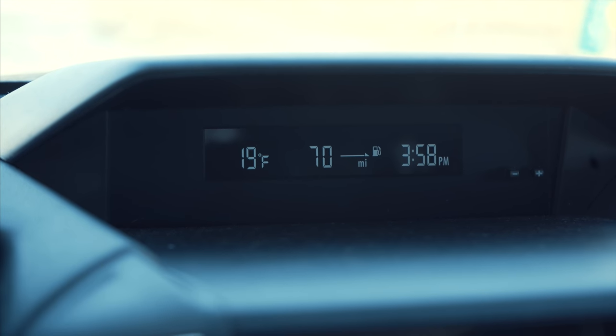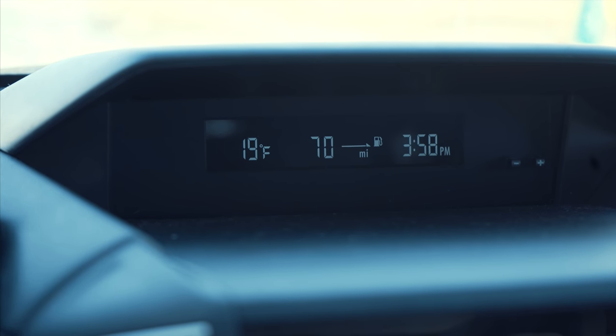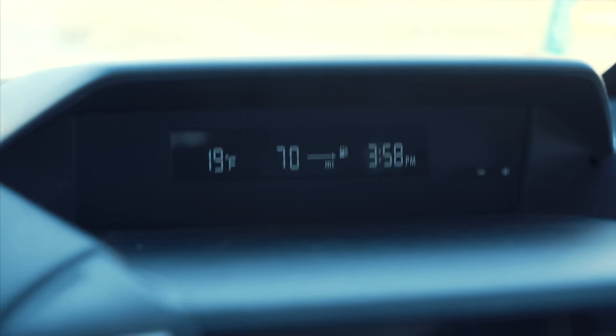Oh my gosh, it is not a fun time in New Jersey — 19 degrees.